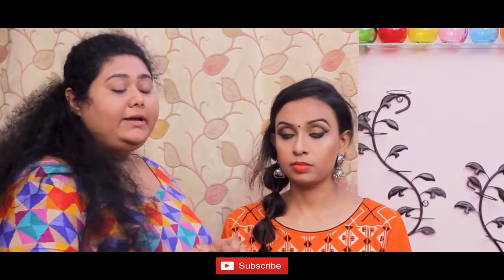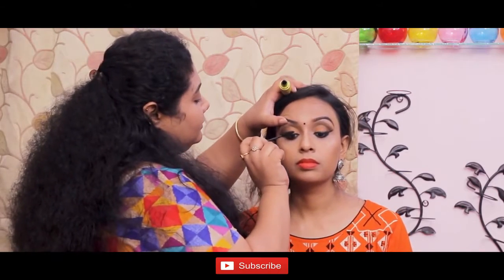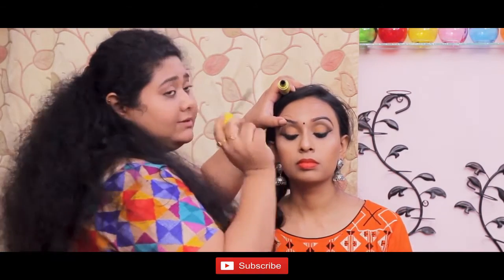On her lips, I've applied a matte maroon. For her eyes, I'm using a mid-brown collagen. This is a waterproof mascara.